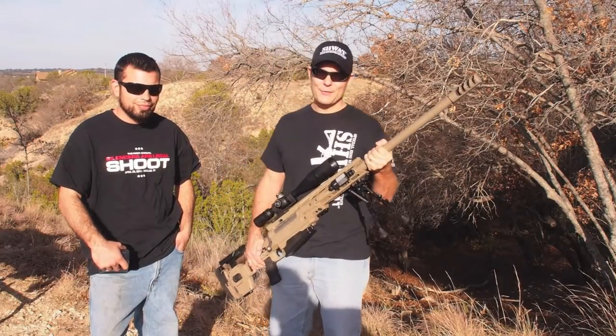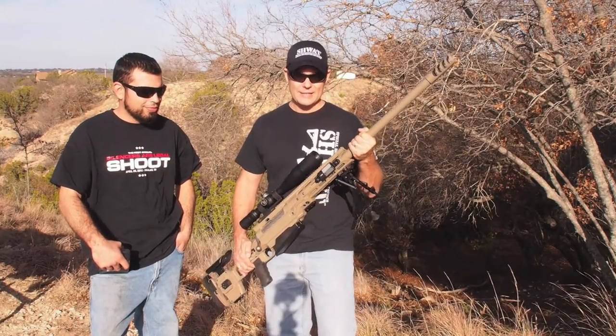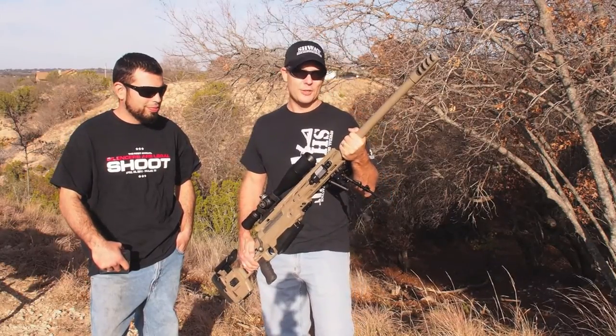This is a real unique .50, and we're excited to introduce you to it — we're excited to be introduced to it ourselves. This is again from King's Arsenal, and this is the very first one ever. First one ever, and so there are a lot of firsts on this.